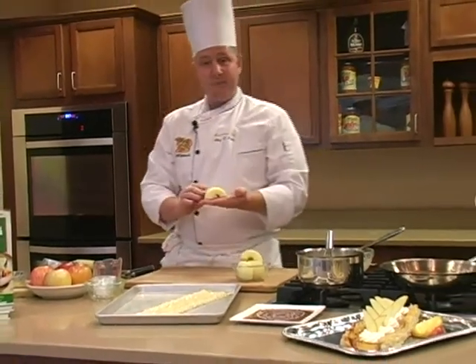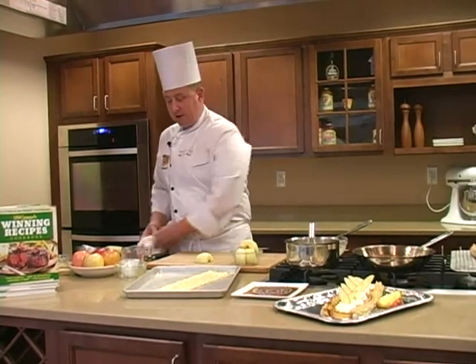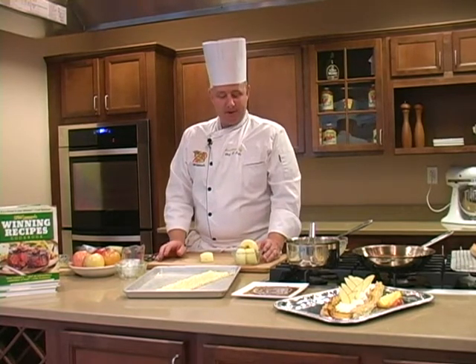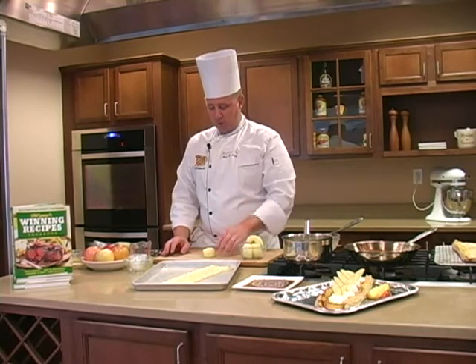Today I'm using a Gala apple — this is one of my personal favorites. It's a nice firm apple, slightly tart with a little bit of sweetness, and it's going to go very well with the pastry. Any apple could really be used, with the exception of maybe a Macintosh, which will tend to yield a little too much water for this recipe.